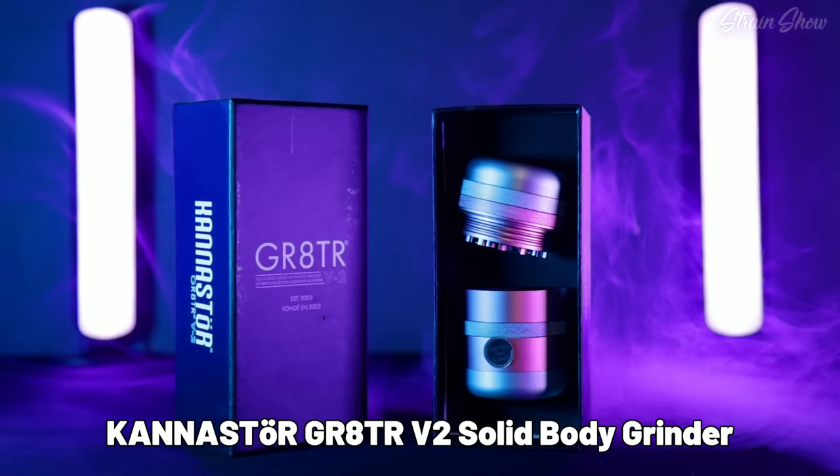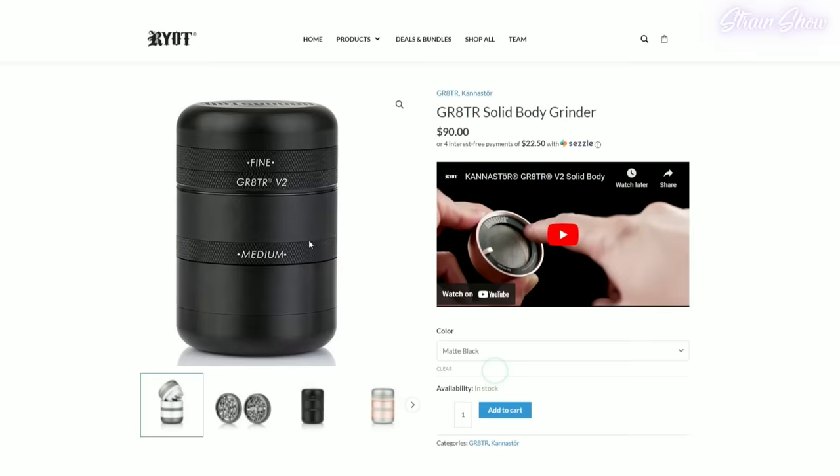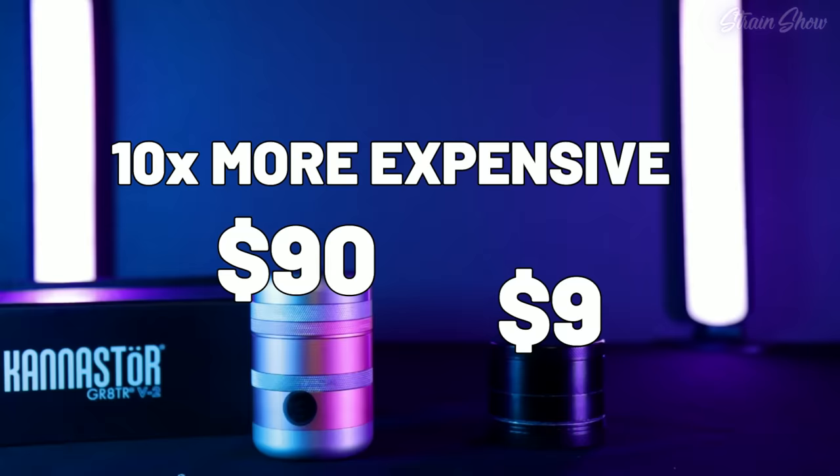This is the Canastore Grader B2 solid body grinder. I have the rose gold, but there is also a matte black and a matte silver option. This grinder is for sale on riot.com and it currently costs $90 — that's 10 times more expensive than my other grinder.